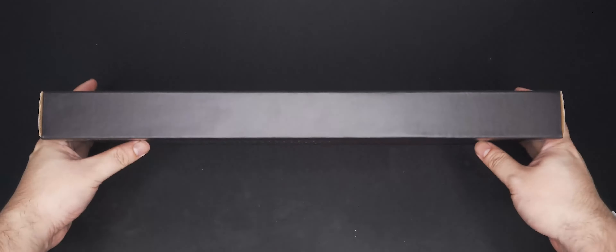Now, on to the video. So this is the Lenovo Legion K300 RGB gaming keyboard. It's their entry-level gaming keyboard and it has membrane keys. Here on the nice quality box, we can see that it's a full-size layout with no macro keys. At the back,